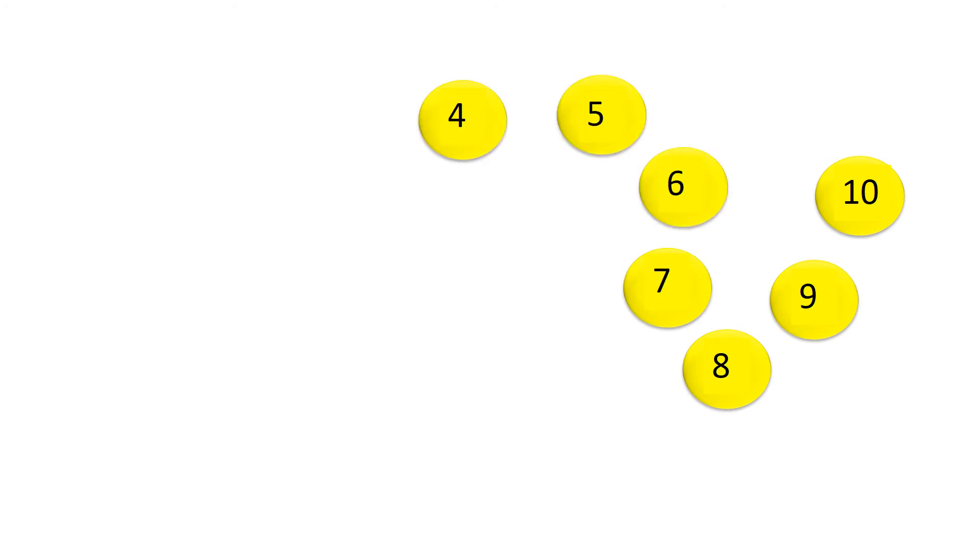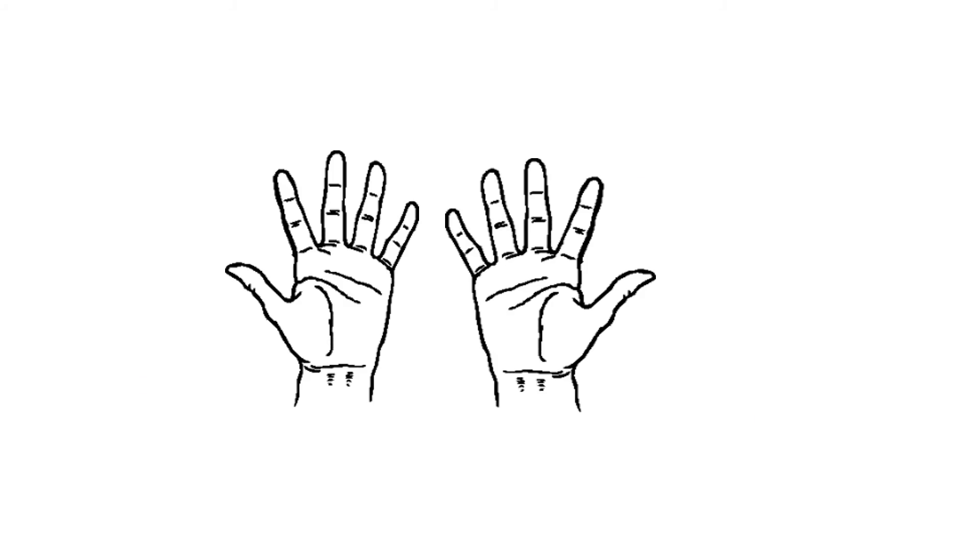Starting at ten: ten, nine, eight, seven, six, five, four, three, two, one. The fingers: one, two, three, four, five.